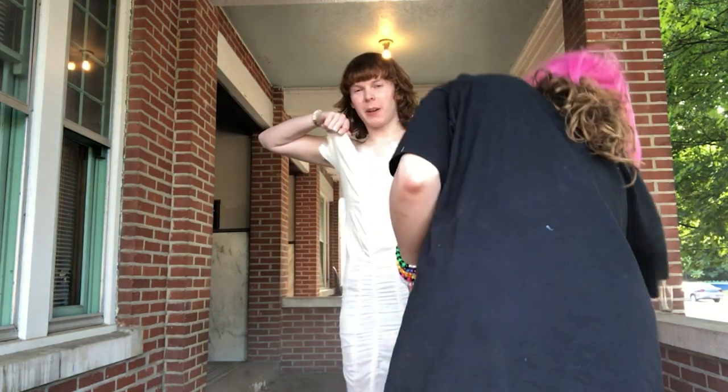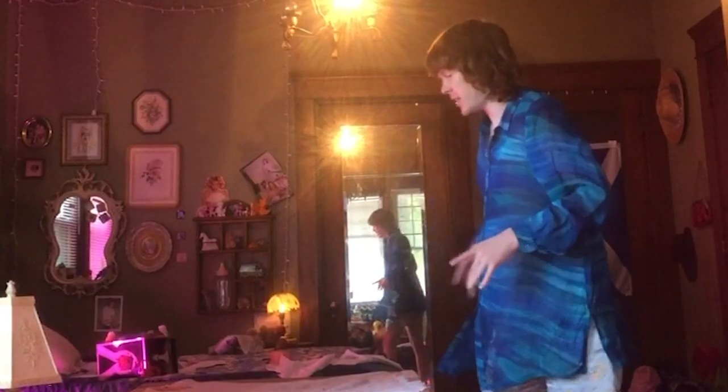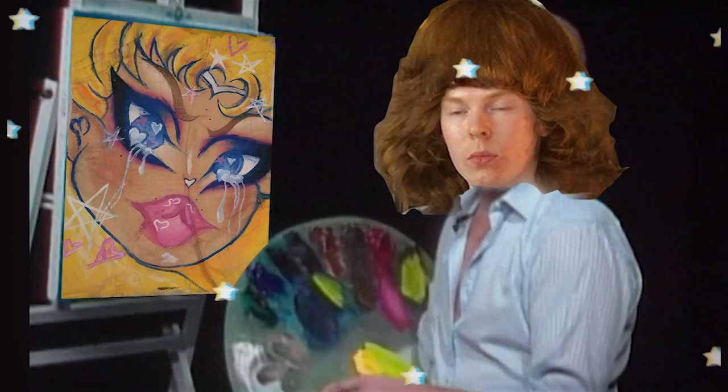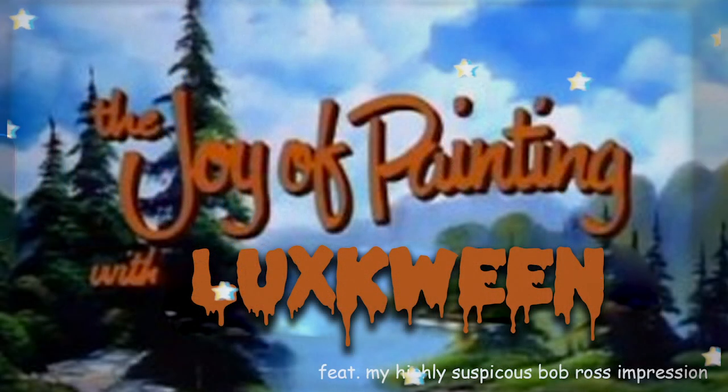Tiffany helped me spray paint the dress while it was on my body to give it a primer layer of paint. I just cut up the back of the dress, then taped the dress onto the table. I don't know what I'm doing at all — don't think too much. Wish me luck. Hello, I'm Luxqueen, and I'd like to welcome you to the joy of watching me paint. Let's get started.